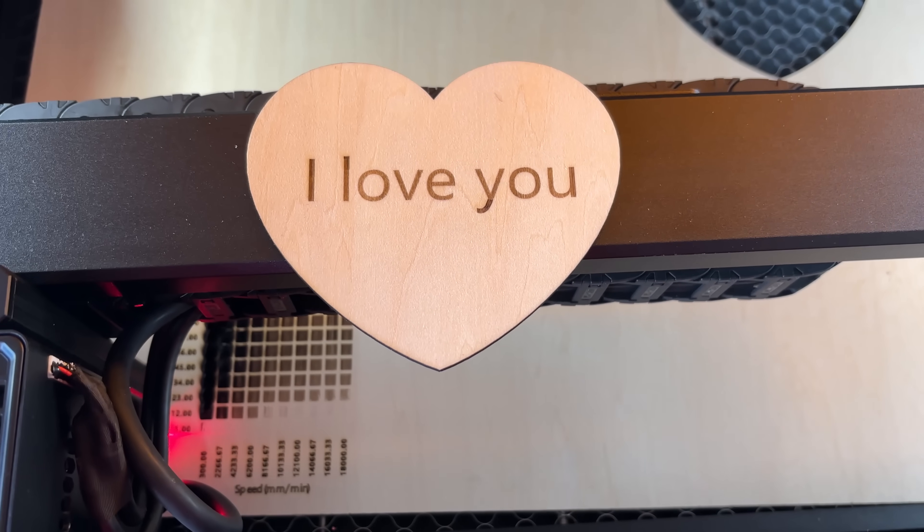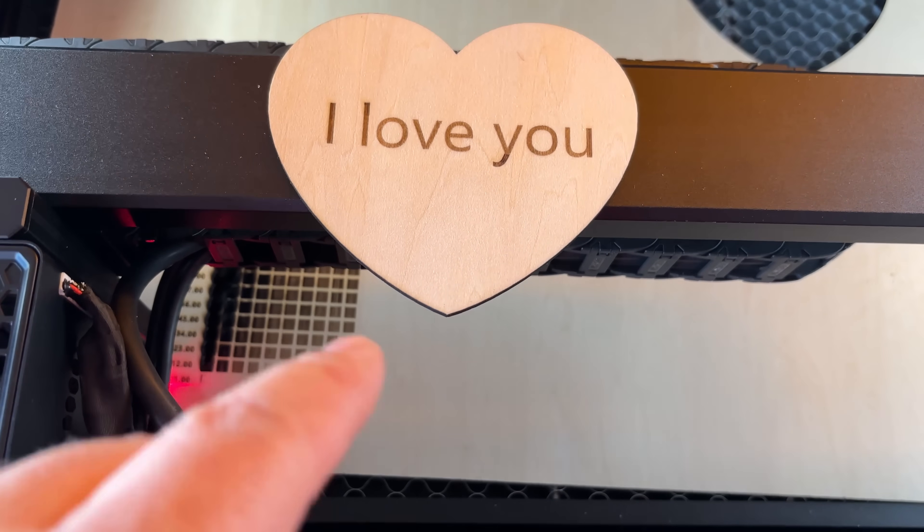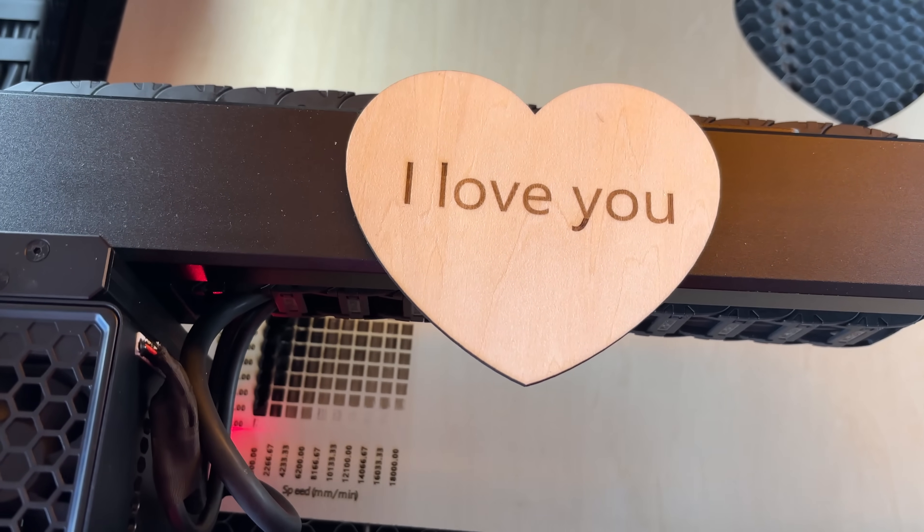That came out perfect — well, it cut perfect. I would like the text to just be a hair darker, but that's easy to fix. I just change the settings a little and it'll come out perfect.